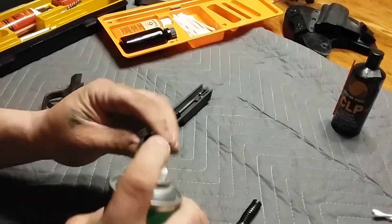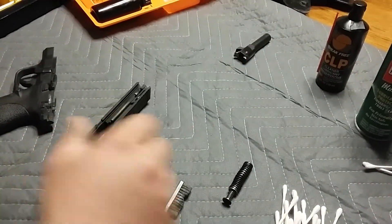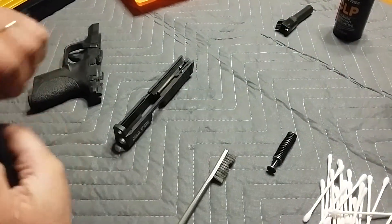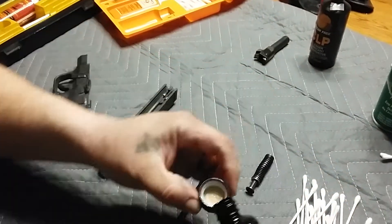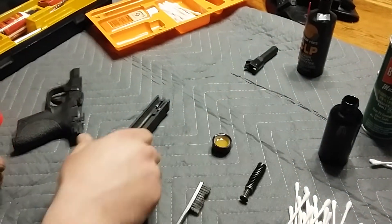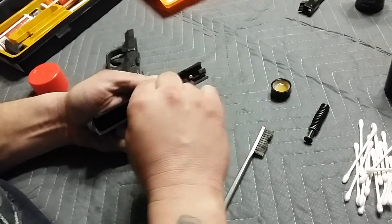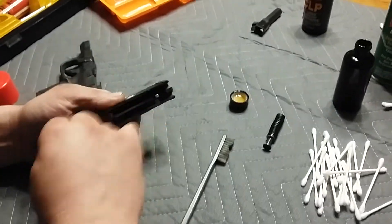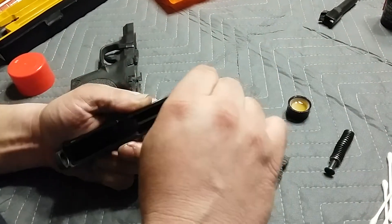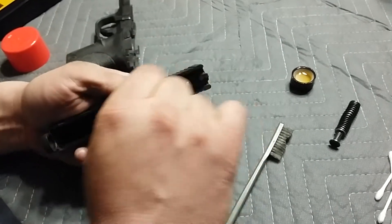First thing, I'll just spray the inside of the barrel and let it clean out a little bit. I'll use a little Hoppes #9 cleaner — I'll just pour some in the cap here. Take a Q-tip, wet it down a little bit, and start going through the obvious places inside the slide. You can see how dirty it is. Turn the Q-tip around and just clean everywhere inside the slide.